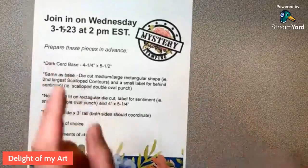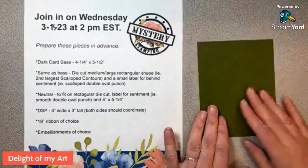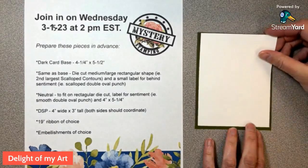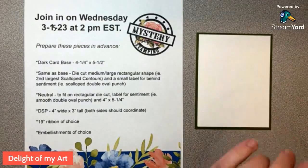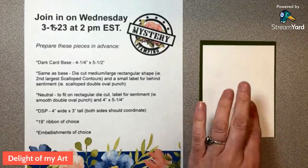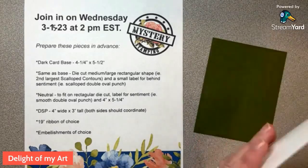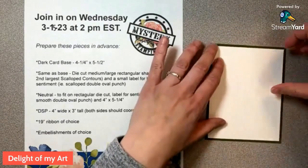I'll push this to the side and get our dark card base out. I'm using Mossy Meadow for mine. There's our quarter sheet — four and a quarter by five and a half — and there is a piece that is four inches by five and a quarter, and we're just going to glue that right on top. I'm not going to do any stamping on this, but if you want to after you see how this gets put together, you can decorate it, but I don't think it's necessary.